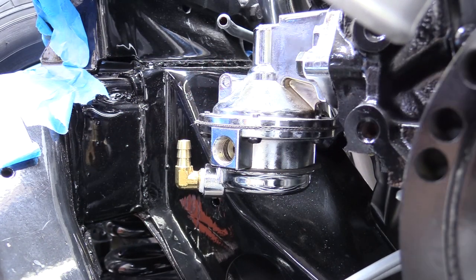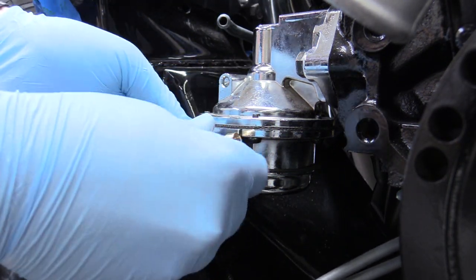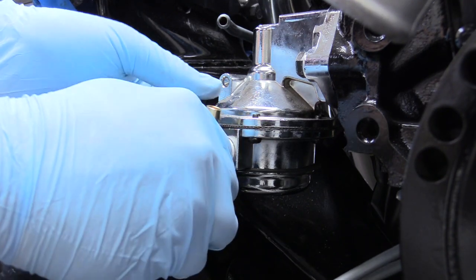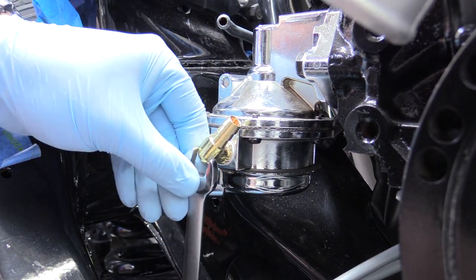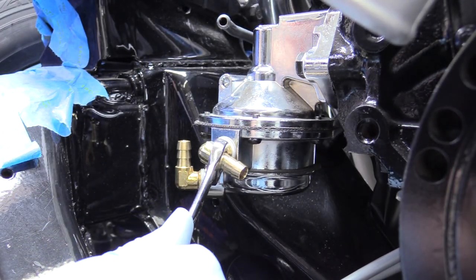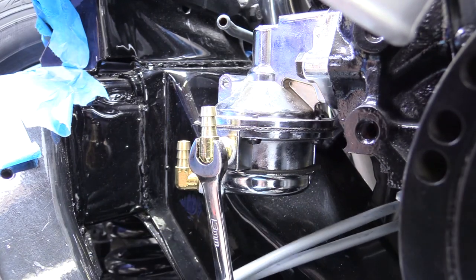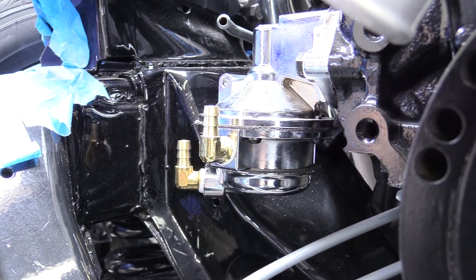So here's our beautiful fuel pump. We can just install our fitting on there. Now we can grab our half-inch wrench and tighten it on up. It is actually a 13 millimeter on this particular fitting. There we go, nice and snug. Just do that for both fittings.